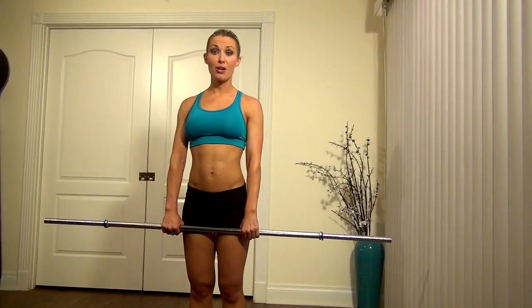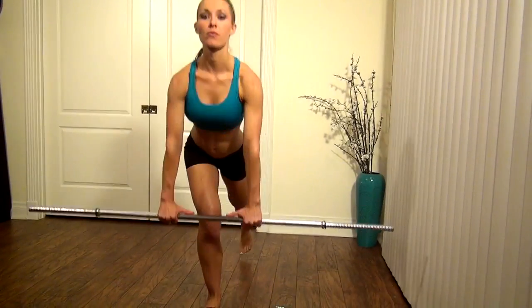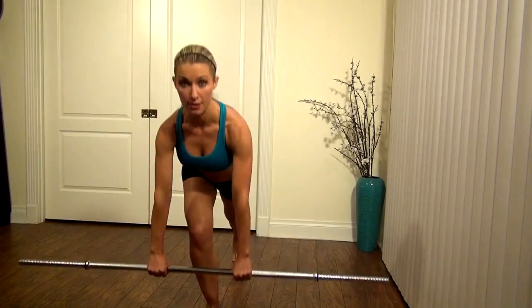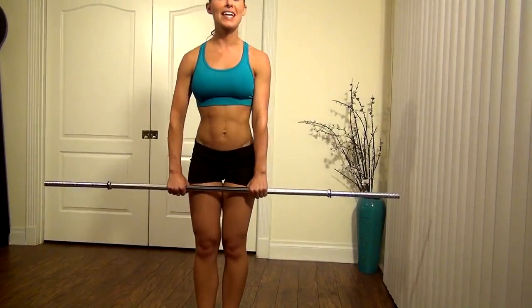If you don't have dumbbells, we can always go back to our trusty EZ bar and do the front motion — straight down. Just remember on these, you're going to lean forward a little bit more as if it's a deadlift motion.